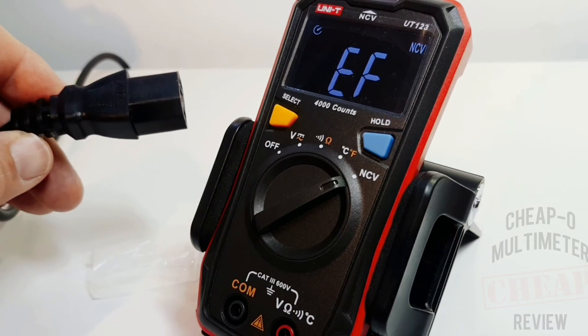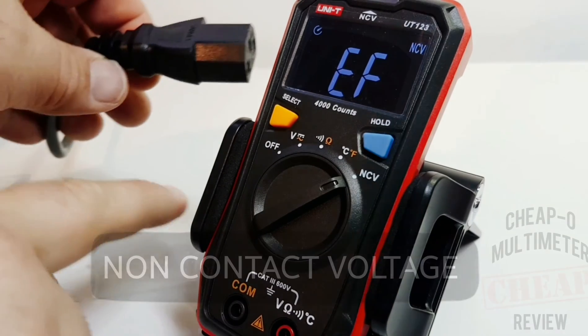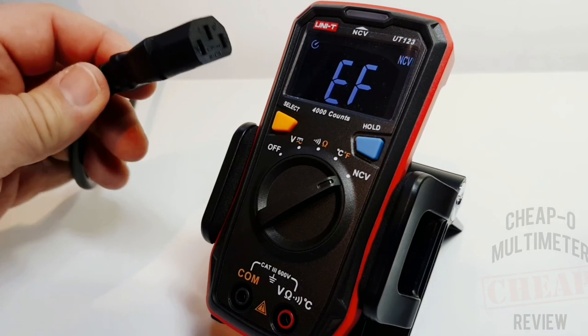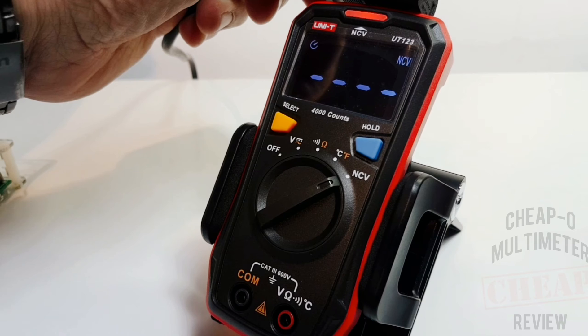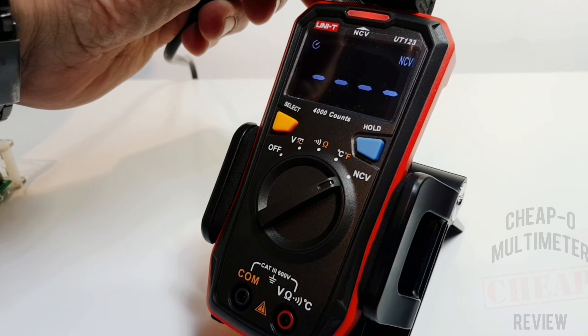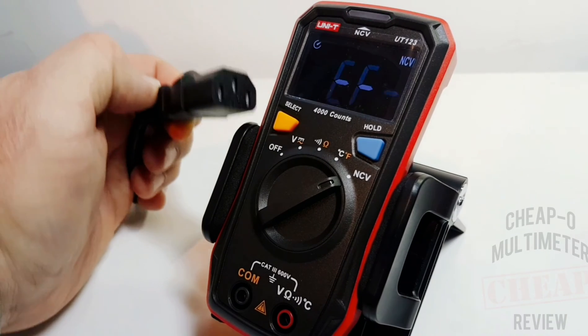Now we're in NCV or non-contact voltage mode. According to this multimeter, there are three different criteria: yellow, amber, and red. The UT123 detects correctly - yes indeed, no worries there. Works like a charm and it is definitely high voltage.